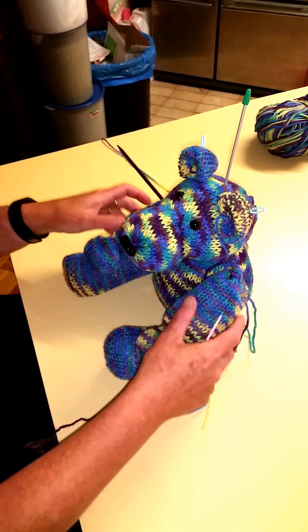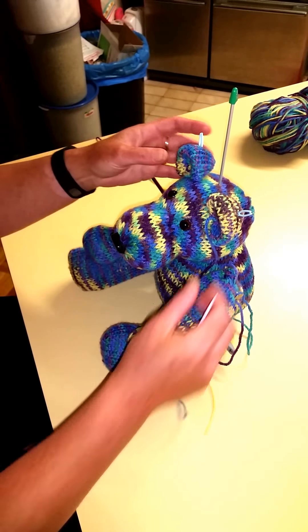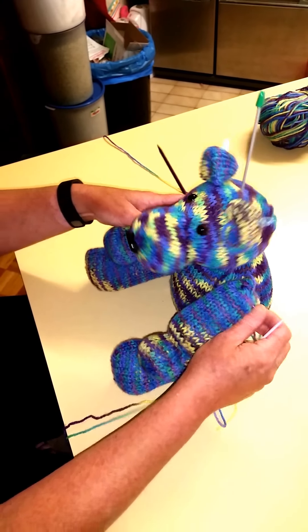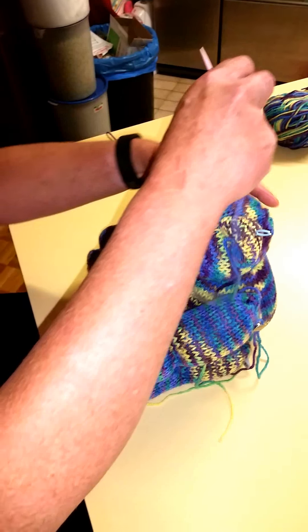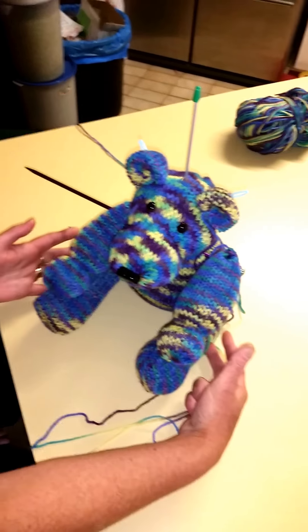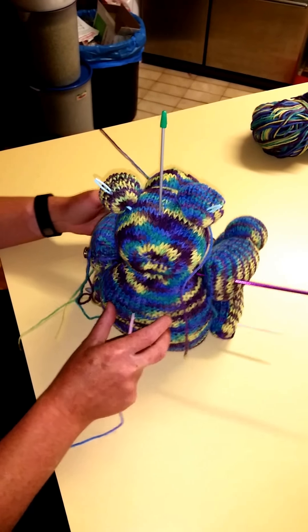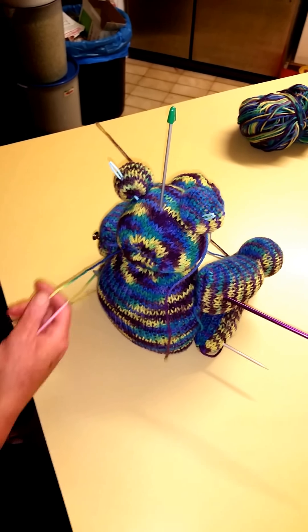We've got our bare parts now and we need to assemble. I've just poked a needle through the joints to see where I want them positioned, and one down the centre of the head and ears to see what it looks like. This gets a bit tricky but it's easy once you get going.